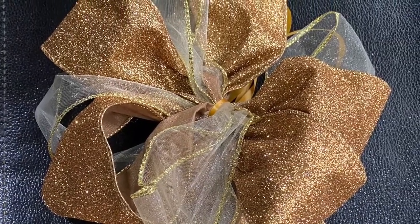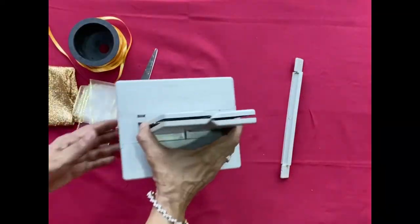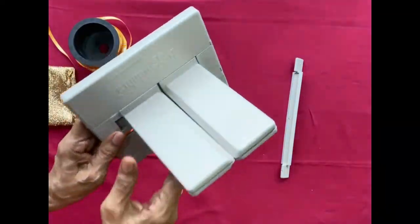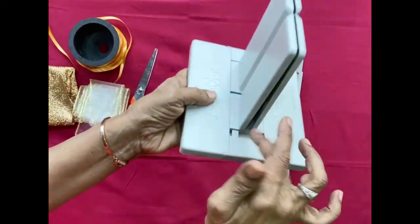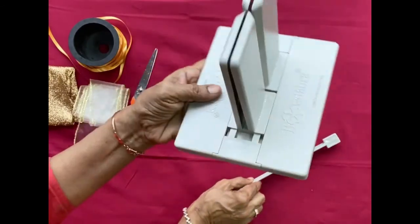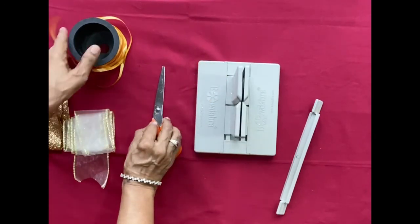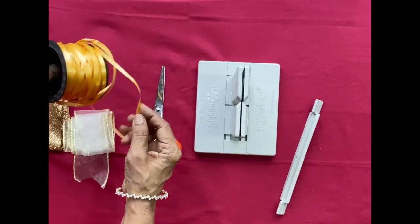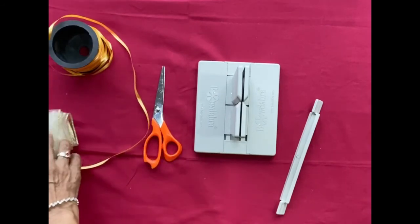Hello! In this video I'm going to make a bow using two ribbons. I am using my bow maker, which is called Bow Diva. I enjoy making bows using my bow maker — you can really make very big and fluffy bows using this. I am using a glitter gold ribbon and a matching transparent gold ribbon.